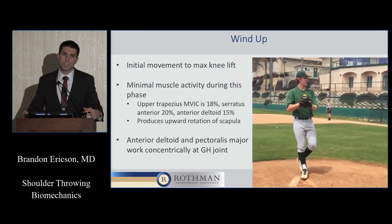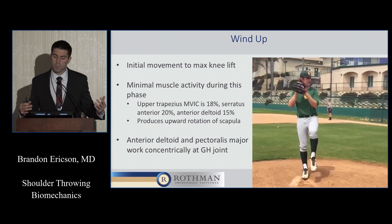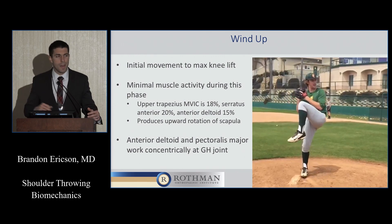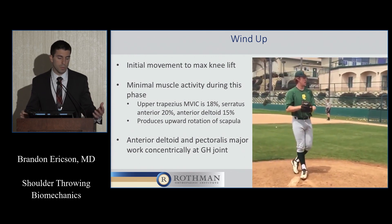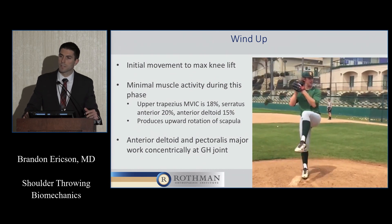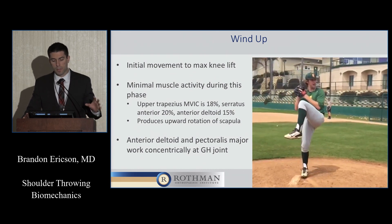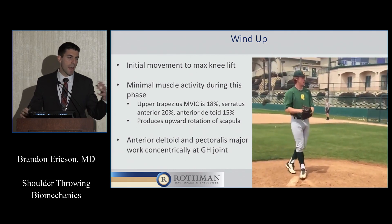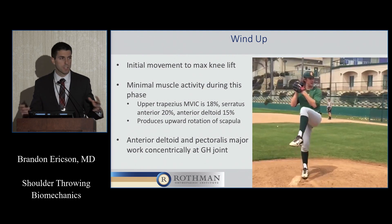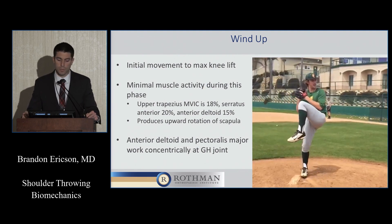The wind-up phase starts when the pitcher starts moving and ends when their knee gets to its maximum height. There's not really much going on from the shoulder and elbow in this phase. You see a little bit of trapezius, serratus, and deltoid muscle activation. MVIC — maximal voluntary isometric contraction — represents how much your muscle can contract. You're only looking at 18% to 20% of what the muscles can actually do in this phase.